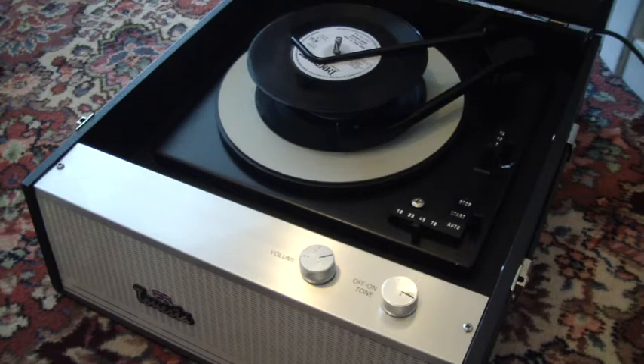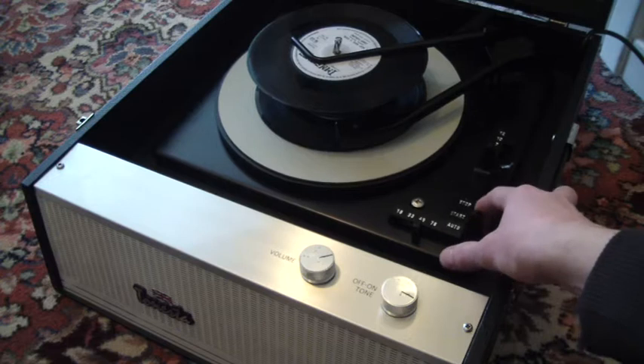If you want to skip to the next record, just flip the switch down to auto again. If there are no more records to play, then the turntable will just continue to turn on its own.